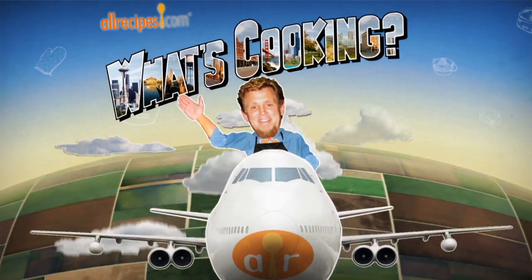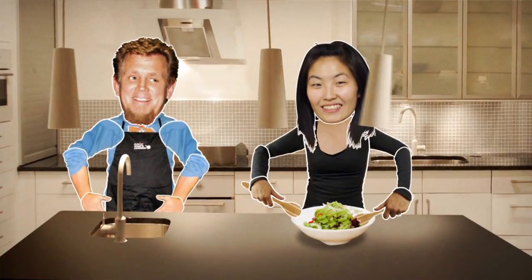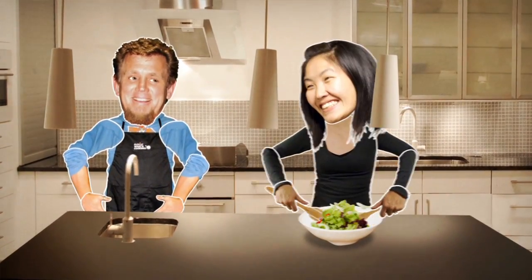Welcome to another episode of What's Cooking. Join me as I travel the country, learning the tips, tricks, and stories behind the recipes and home cooks that make up the world's number one food site, allrecipes.com.